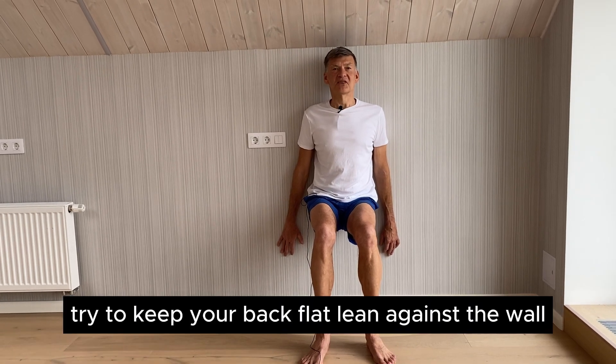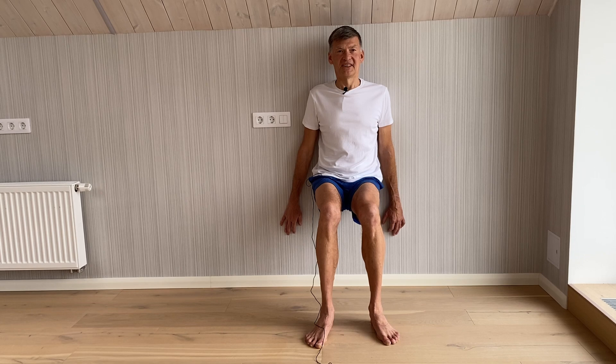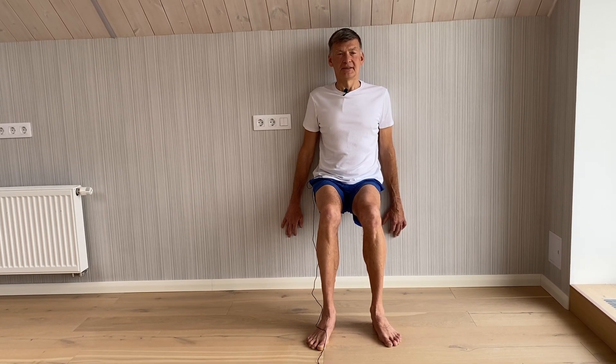Try to keep your back flat and lean against the wall. Try to breathe slowly.